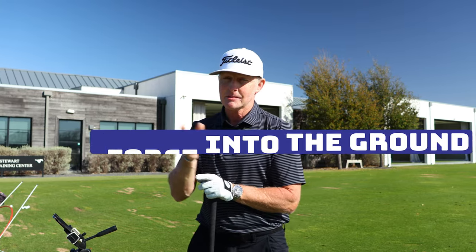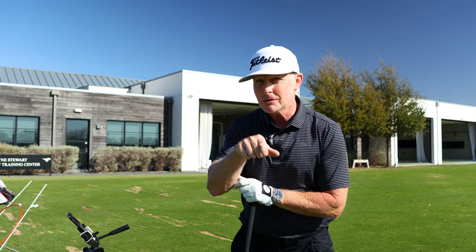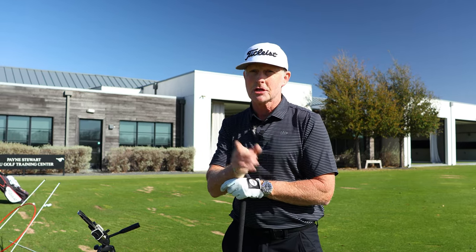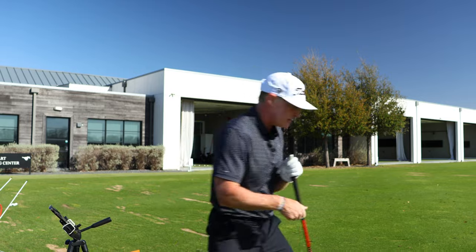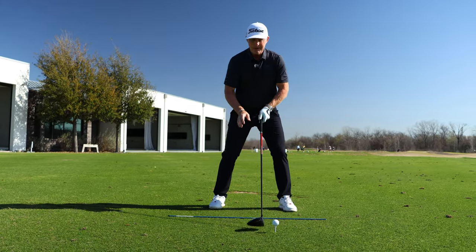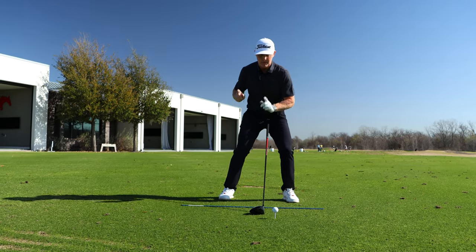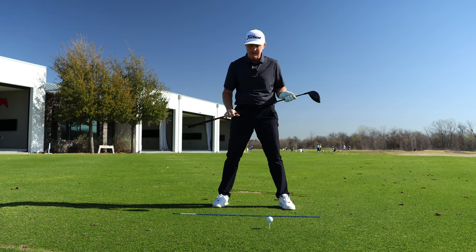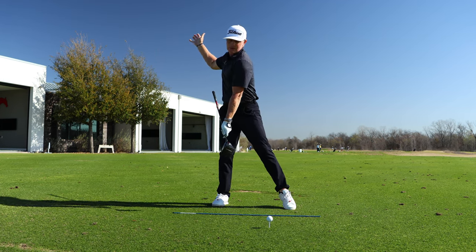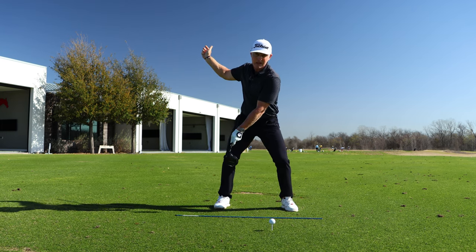Step three is going to take the adjustment we made in the backswing — loading mass and pressure over our trail side high — and then use it differently in the downswing to create more force with my body down into the ground, as if I'm about to leap off my left leg. Similar to any athletic movement, there's a phase of preparation and delivery. We want to prep with step two and then hammer down with step three.